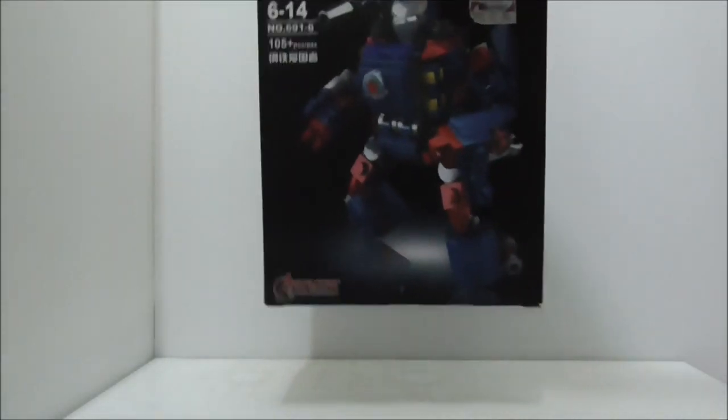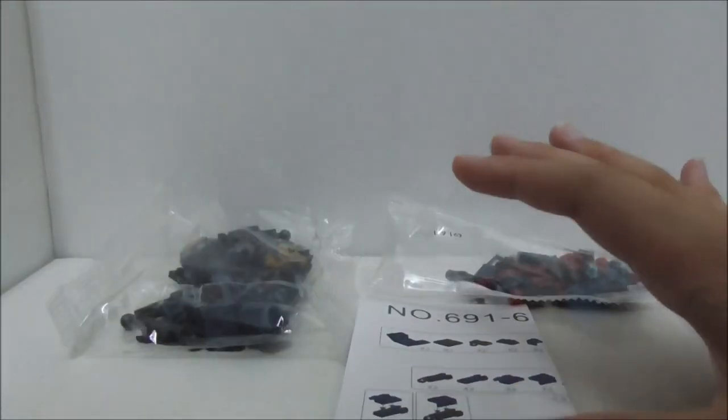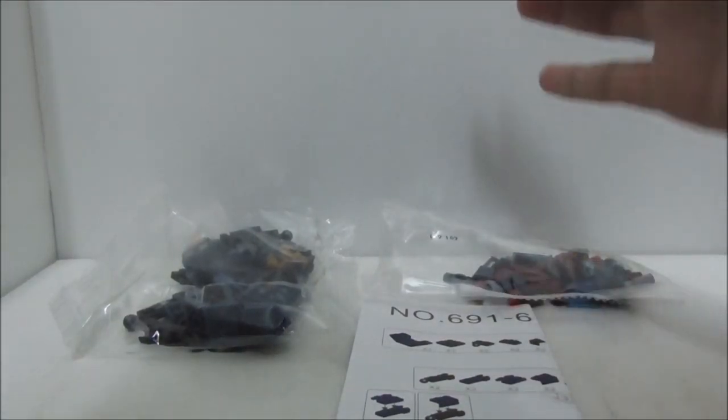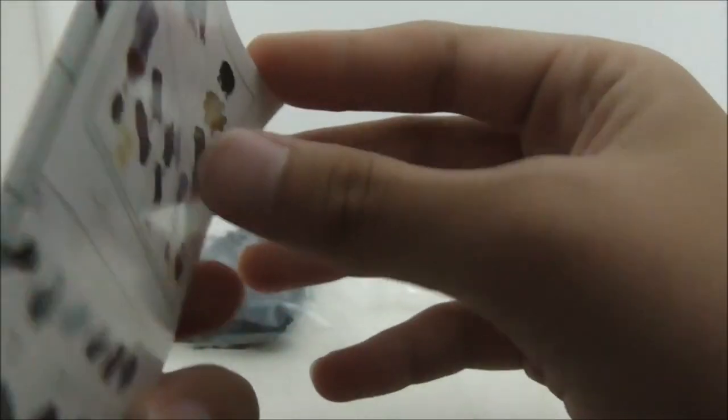Let's open it up and see what's inside. This is what comes in the box — you have two bags and one instruction booklet. It's a pretty big one.